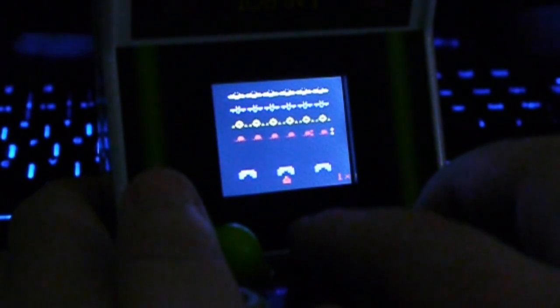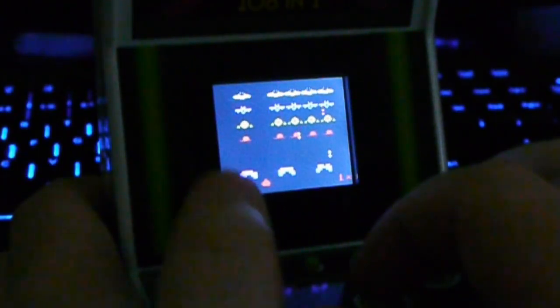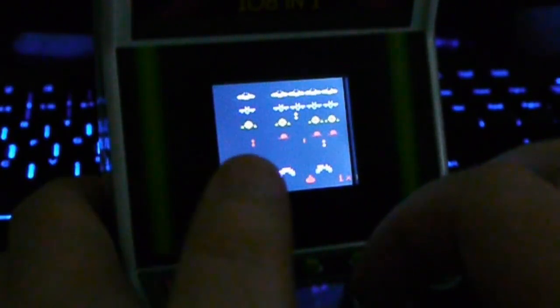Surprisingly none of the games have doubled up — there are actually 108 separate games. Some of them are clones: they've got Bubble Bobble and Tetris clones on here as well as a Space Invaders clone.